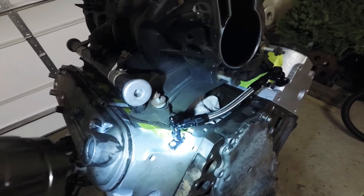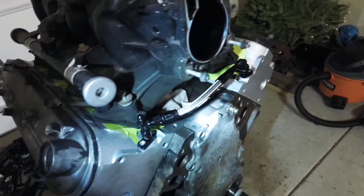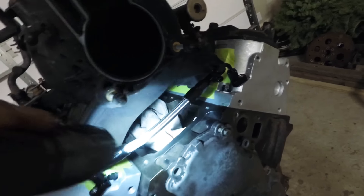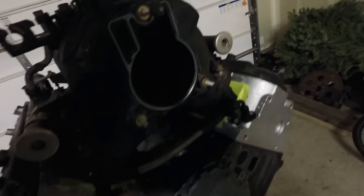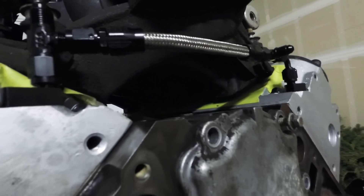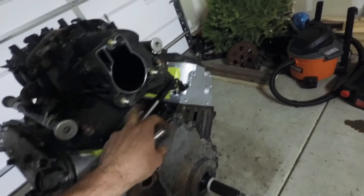I highly recommend doing this no matter if your truck is stock or modified, or however much performance you're looking to get out of it. This will prevent you from getting the code for your knock sensors again, so you'll stop wasting time and money — especially if you have to take the intake manifold all the way off to get to them. It doesn't help that they put foam underneath the intake manifold to stop things from going in, but it kind of just traps things. So I'm not going to put the foam back in, and it's going to let the air blow through. A little airflow never hurt.